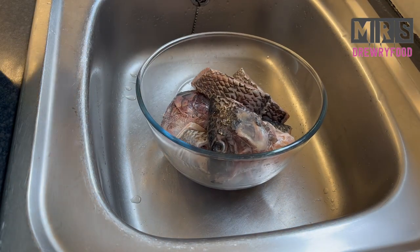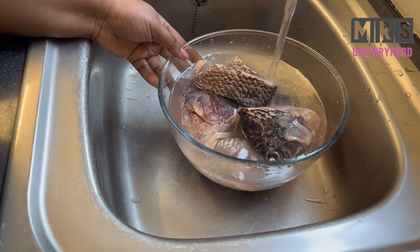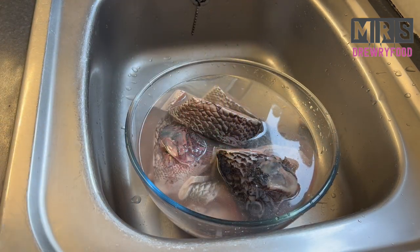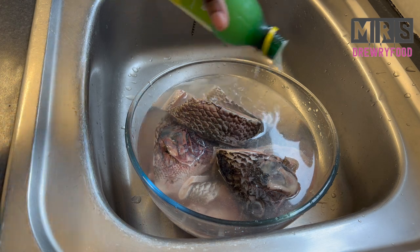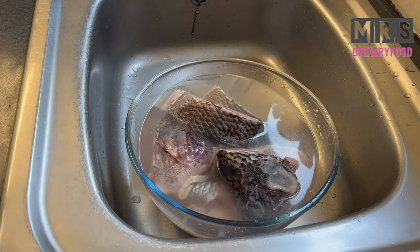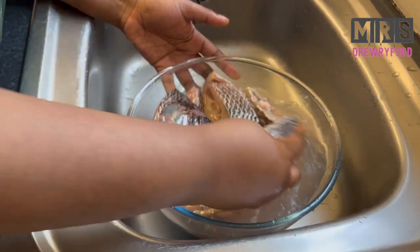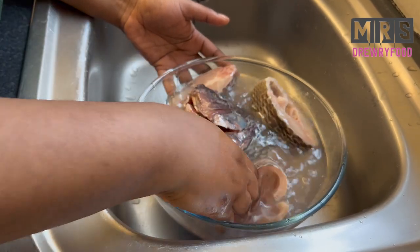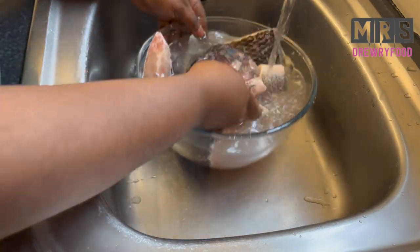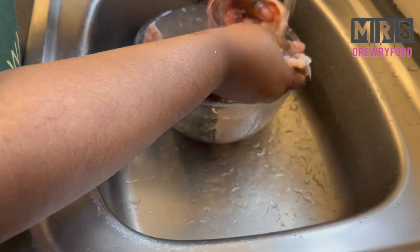First up is to wash the fish. I'm going to place it in the sink and add some cold water to it. Usually I wash it with some fresh lemons or limes, but I didn't have any this time, so I'm using lemon juice, which also does the job. Add enough of it and start washing the fish, then keep washing under cold running water.